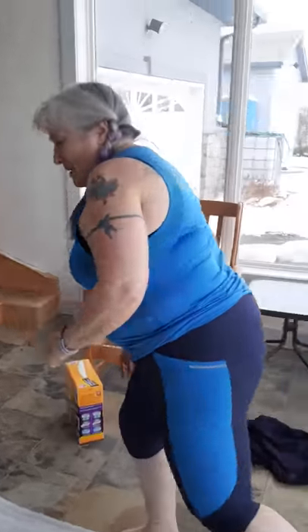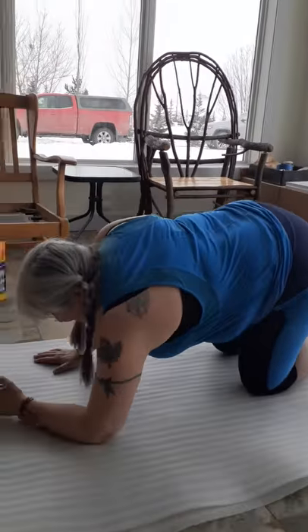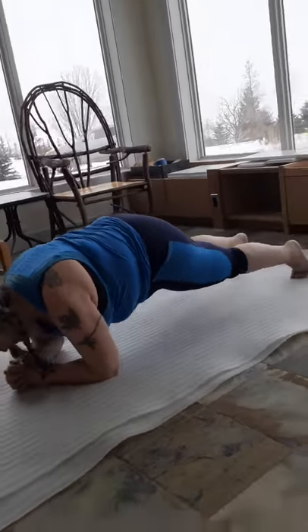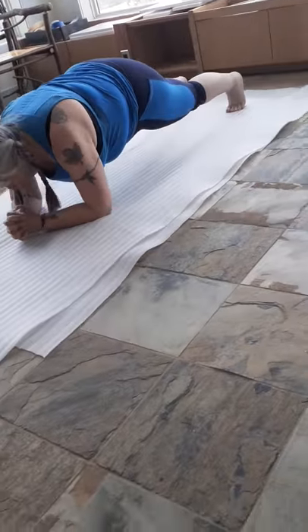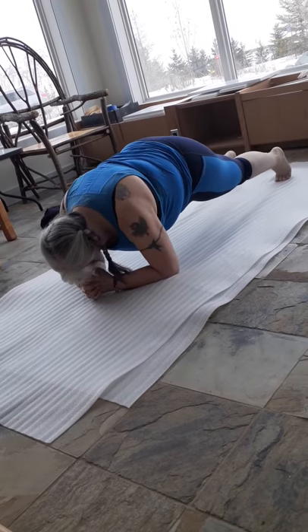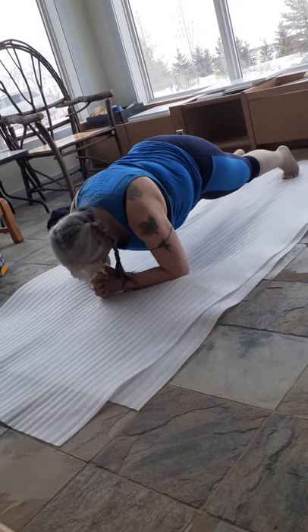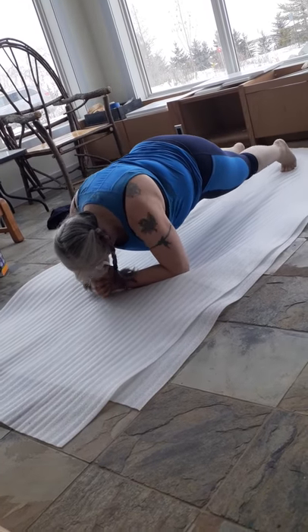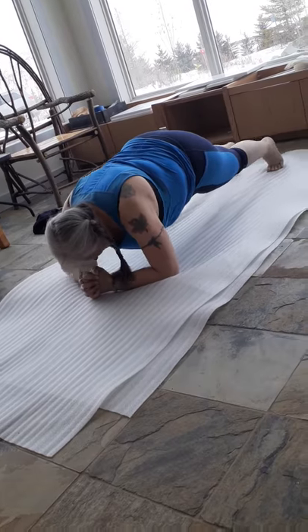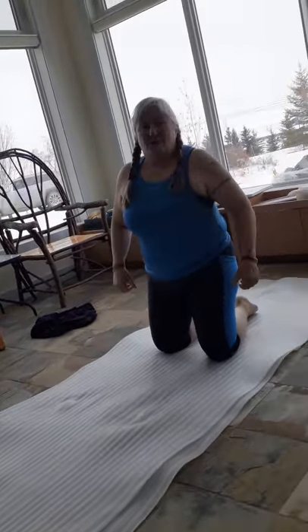Next we're going to do a rocking plank. You're in a low plank position on your toes — not your knees — and you use your toes to push yourself back and forth. We're doing 15 of those.